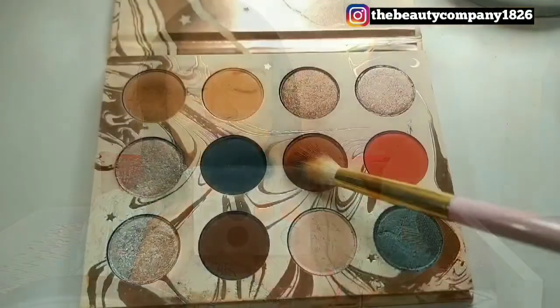I'm setting all the highlighted areas in place with my favorite Rimmel translucent loose powder. This is a very nice finely milled powder that is very lightweight, and doesn't give any flashback or cakiness.